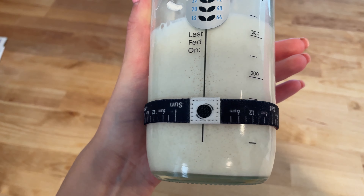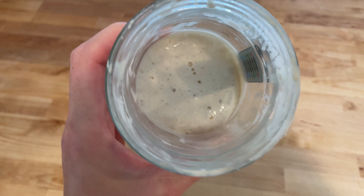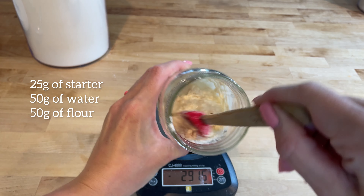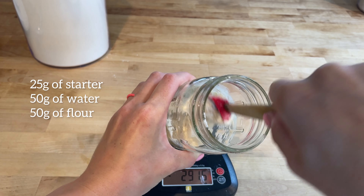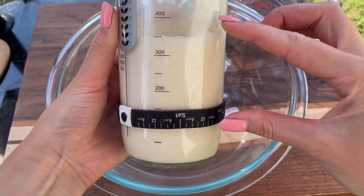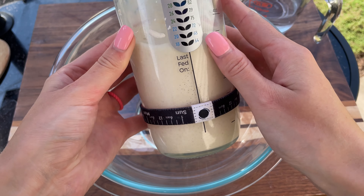Before you begin, make sure to feed your sourdough starter about 6 hours before you plan to bake. Combine 25 grams of starter, 50 grams of filtered water and 50 grams of unbleached all-purpose flour. It should be active and have tripled in size by the time you're ready to start.